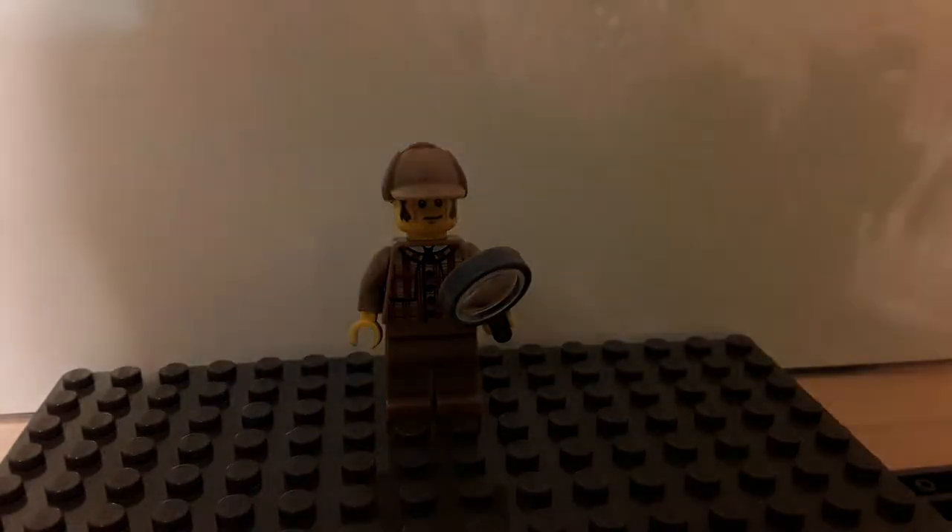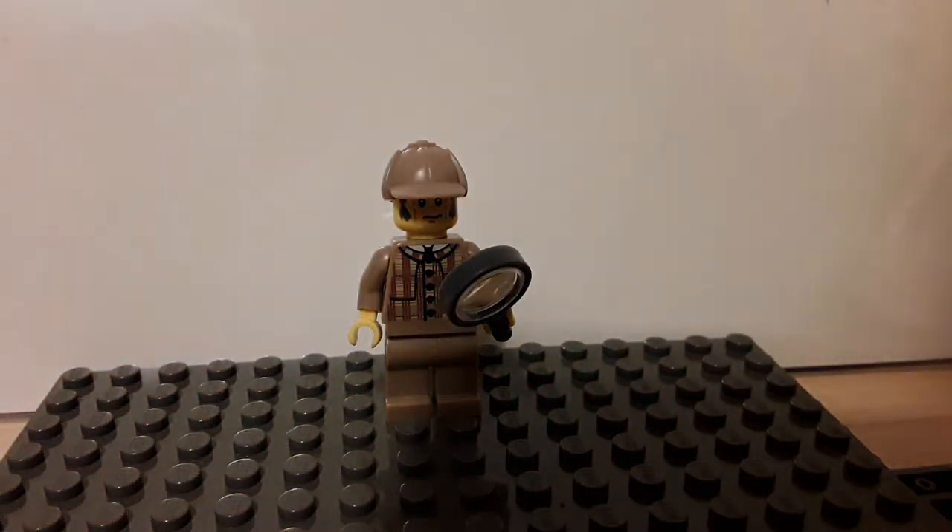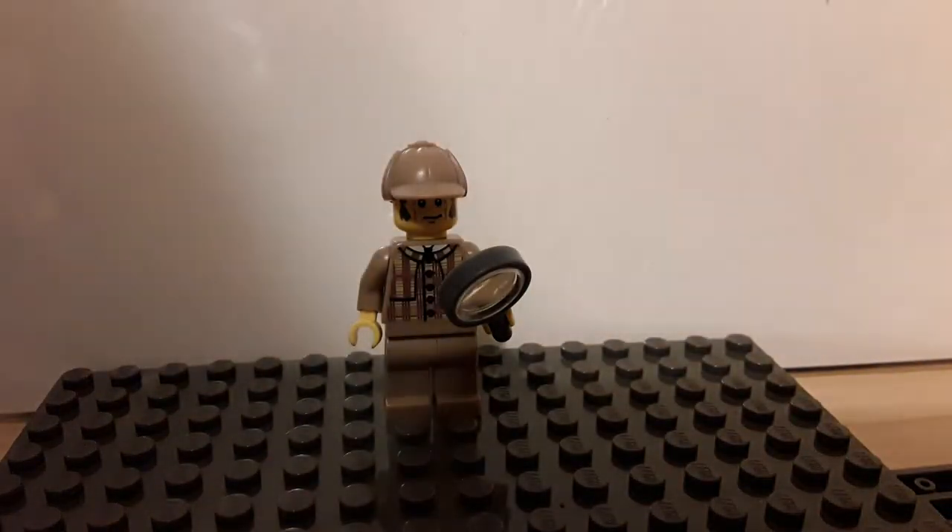Hello everyone and welcome back to my channel. Today I'm going to be showing you how to build a better detective from the fifth collectible minifigure series. Here is the minifigure itself.